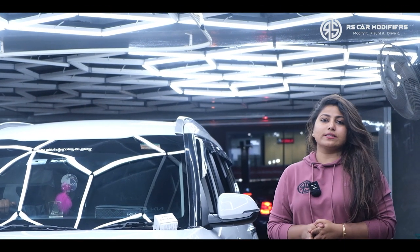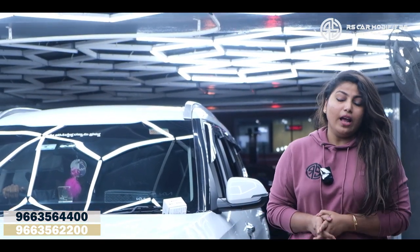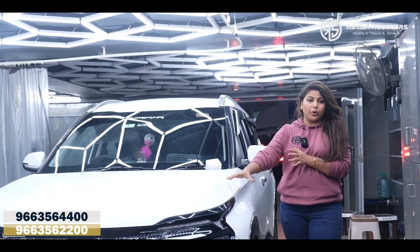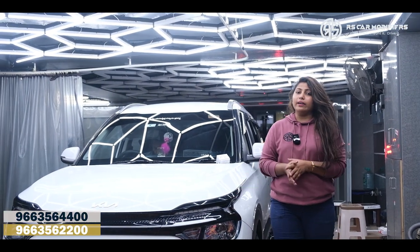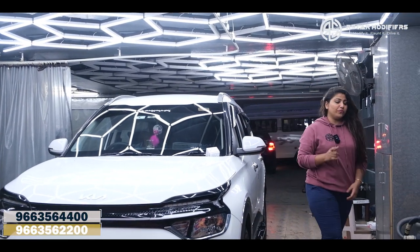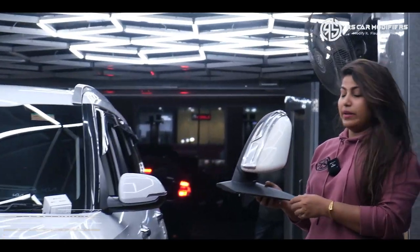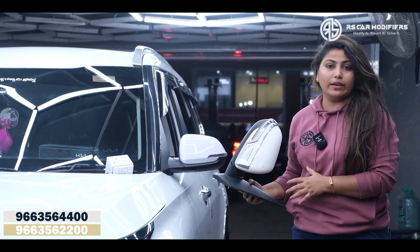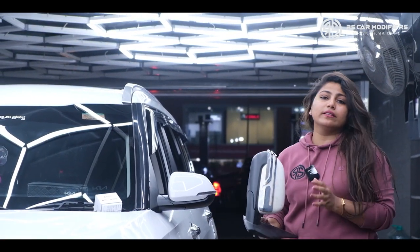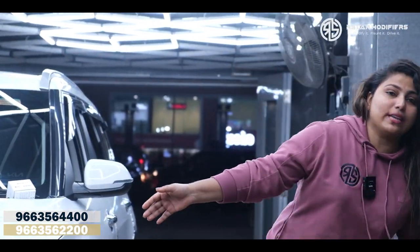Hi and hello friends, welcome to RS Car Modifies. Today here there is a Kia Carens vehicle. Today I'm going to explain you regarding the DRL, that is day running light, and regarding the original Carens mirror which we have replaced with the existing mirror. This is the one which we have upgraded into a new mirror. This is the original Kia part.